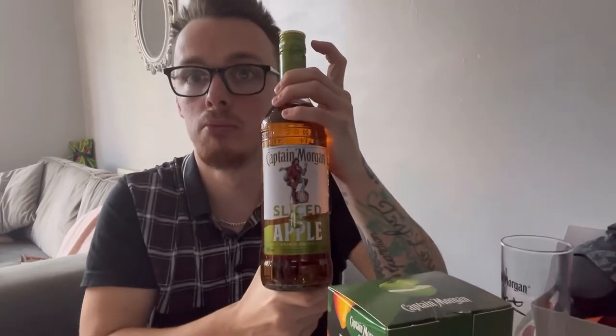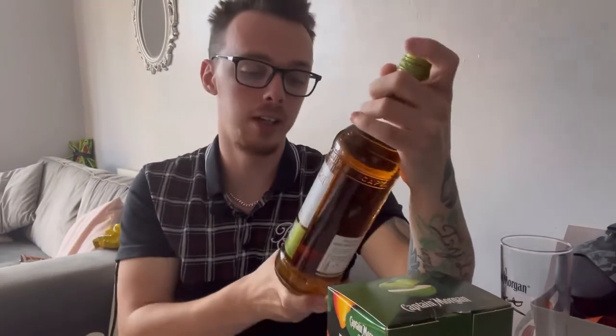Welcome back to another booze review. Today we have Captain Morgan Sliced Apple rum. It's only 25% ABV, similar to the Tiki one they did. It came with a free glass, and both the Sliced Apple and the Tiki bottles were on offer for £15 each, while the normal Captain Morgan was not and didn't include the free glass.